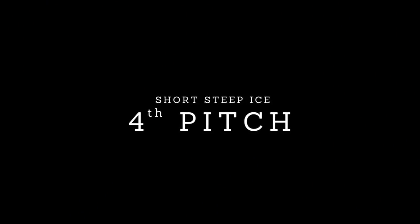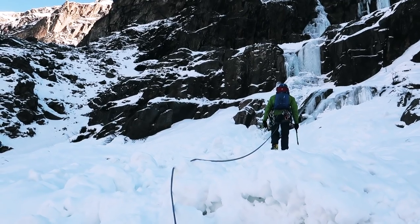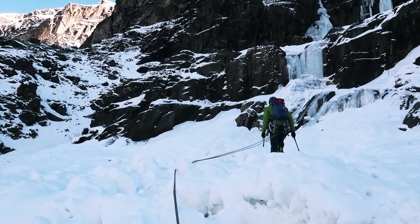The fourth pitch begins after roughly 20 meters where you'll find another steep section of about 10 meters.